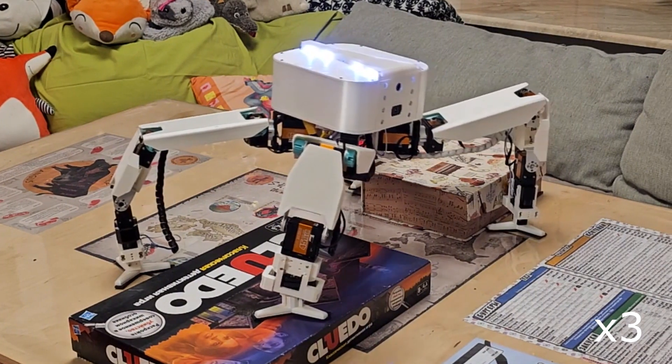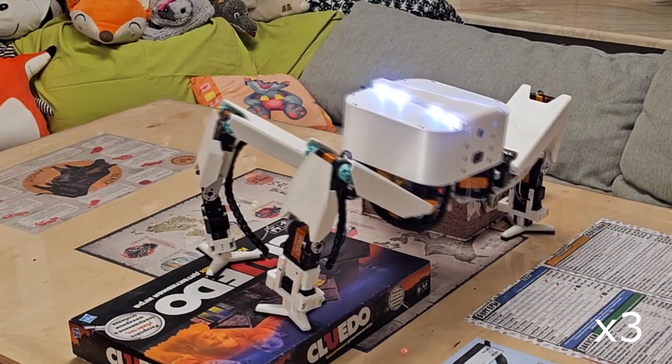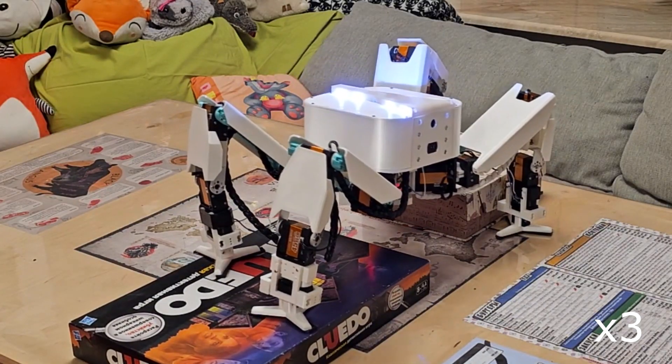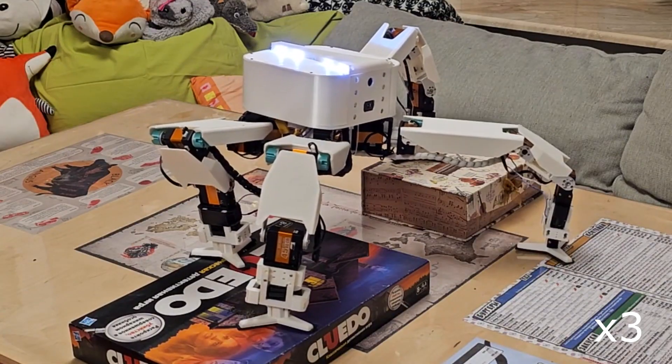Also, I've installed a time-of-flight camera, but the data is rather noisy, and the creation of a 3D map of surrounding obstacles appeared to be a harder task than I expected, so this is yet to be worked on.